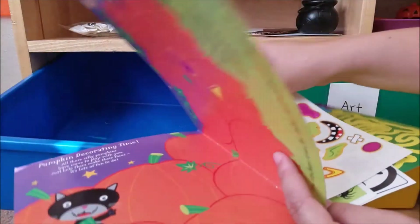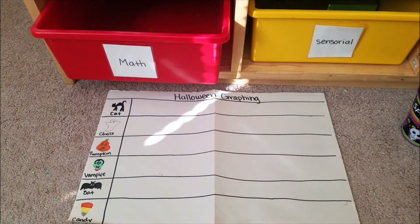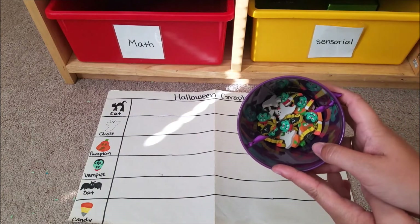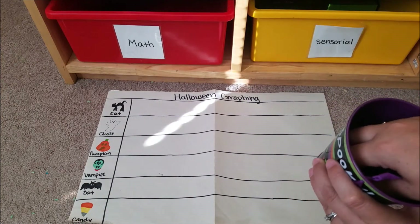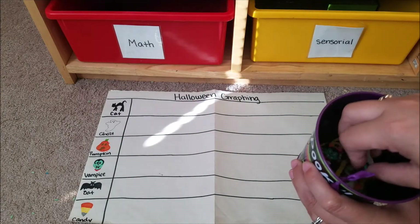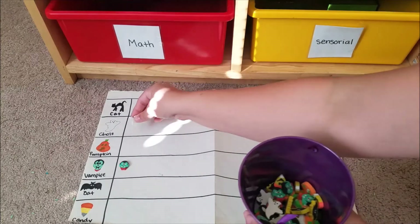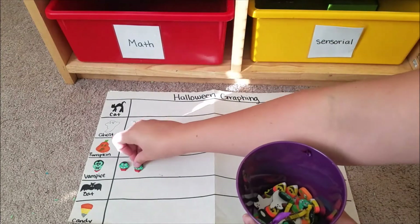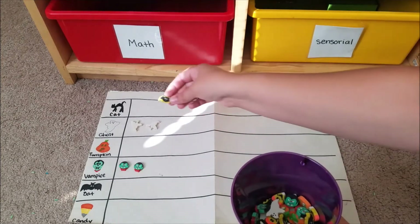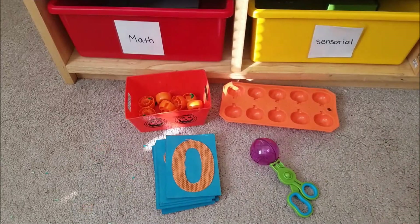For a math activity, I made a graphing sheet a couple of years ago using Halloween erasers from the Target dollar spot. I drew my own version of each eraser shape, and he'll graph where each one goes, going all the way across the page.